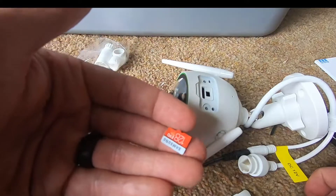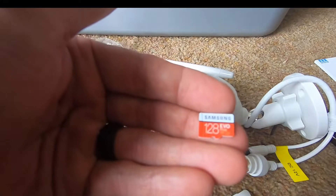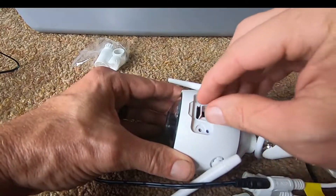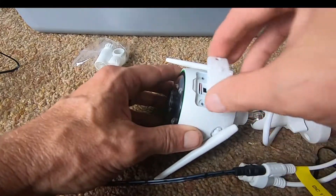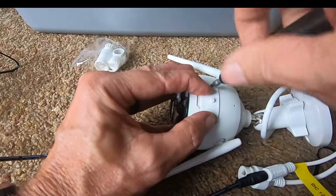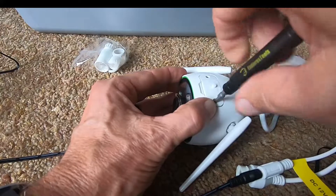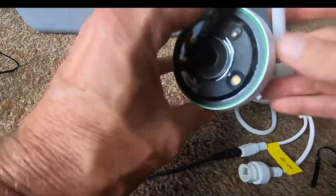I like to use as big a micro SD card as I've got for retrieval of video. This one's 128 gigabytes — I've got a 256 but it's not handy, so I'll just insert the card. It clicks in, and then we put the door back on, reversing the process. I make sure the screws are nice and tight to maintain that water-tightness.